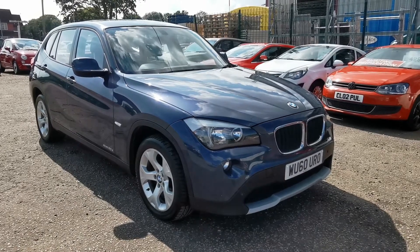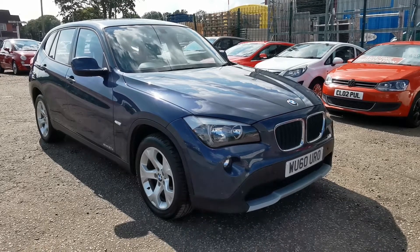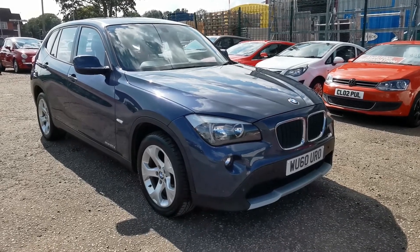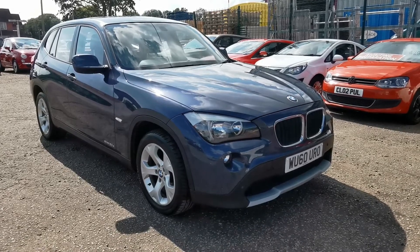Hi, welcome to a quick walk-around video for our BMW X1 20D SE S-Drive. S-Drive being the rear-wheel drive model, so this isn't a four-wheel drive — this is a two-wheel drive.